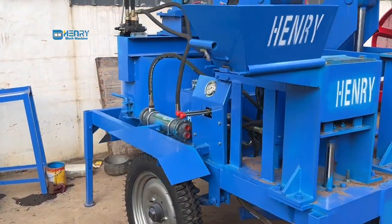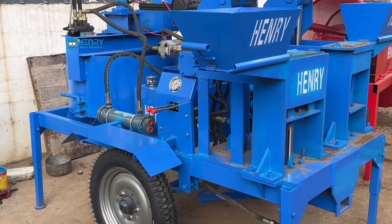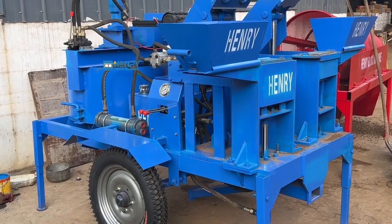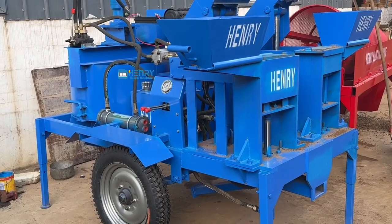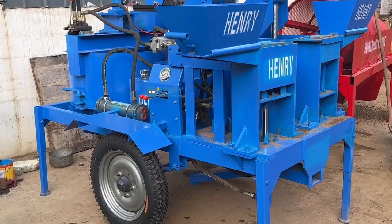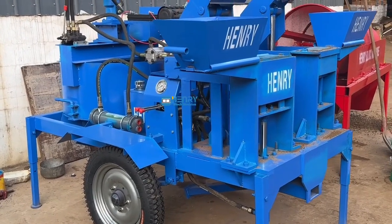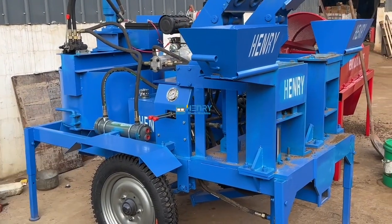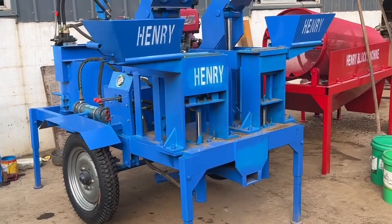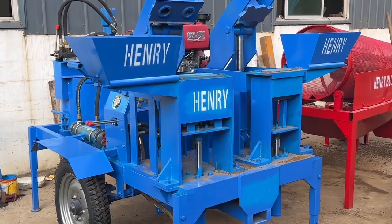This is our machine — M7M1. It can make two bricks at one time, with the mixing.